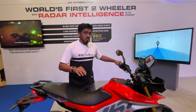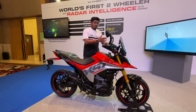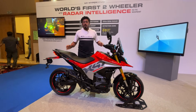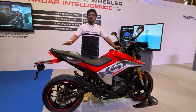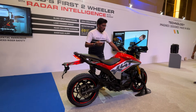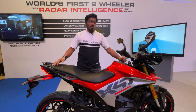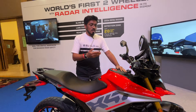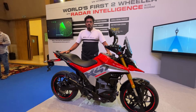We are going to be riding this motorcycle very soon and will give you a first ride impressions report. Do let us know in the comments what you think about the new X47 — your thoughts on the design, the new tech, and the features of this new machine from Ultraviolet.